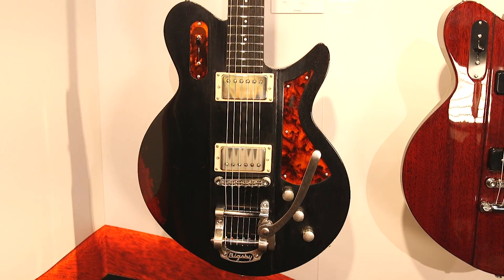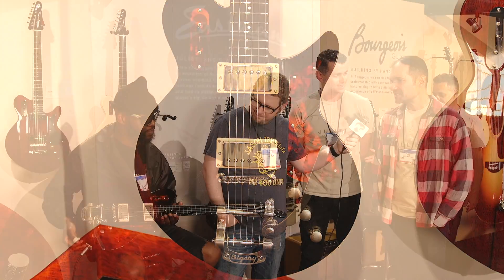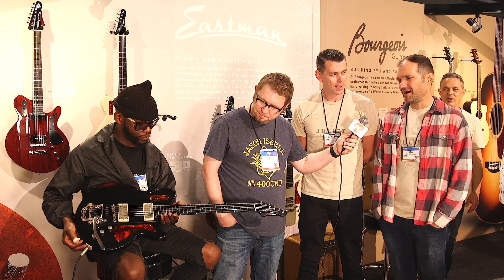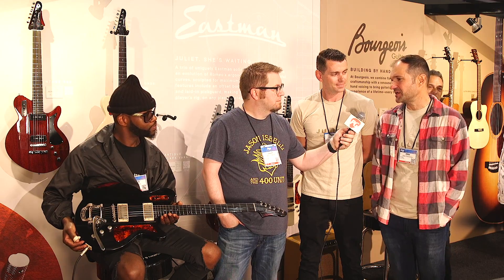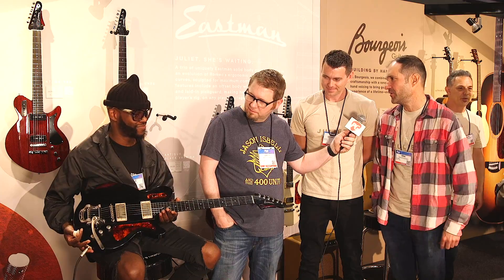Anything else, Otto? Just the beautiful varnish — it's as thin as possible, and it really sounds different. It's extremely thin. It's just a lovely aged-looking guitar, the kind of guitar that looks like it's 50 years old but is brand new out of the box.